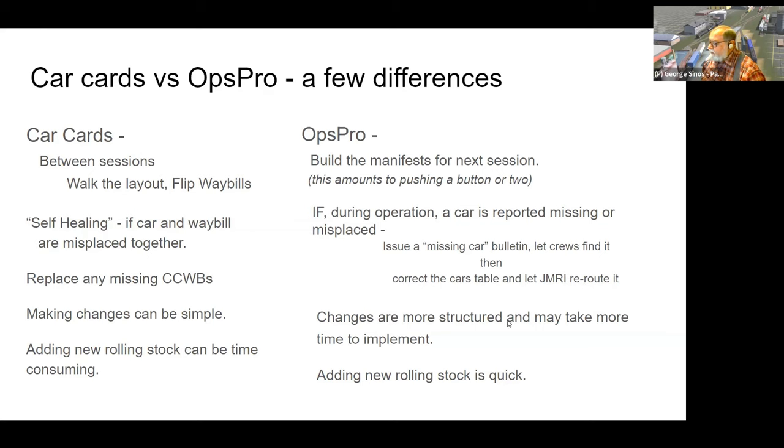With Operations Pro, if you're going to make changes they are more structured and must follow JMRI's rules, which are flexible but you have to work within them — as opposed to car cards where you can use them any way you want. Adding rolling stock is pretty quick, and I'll show an example of that a little later.